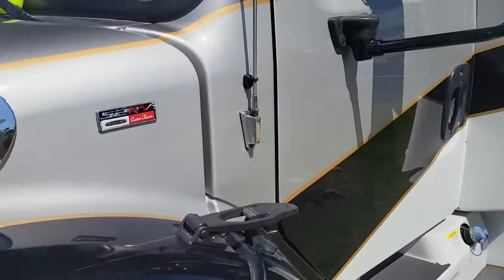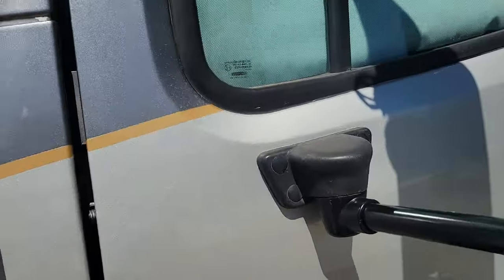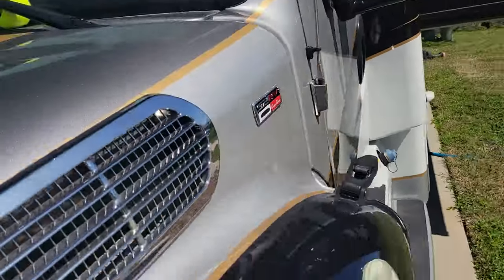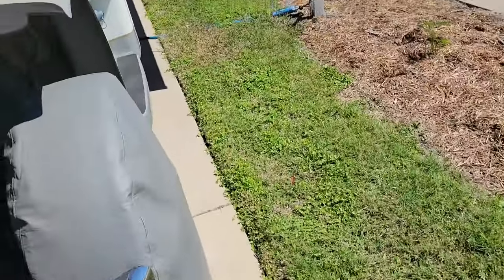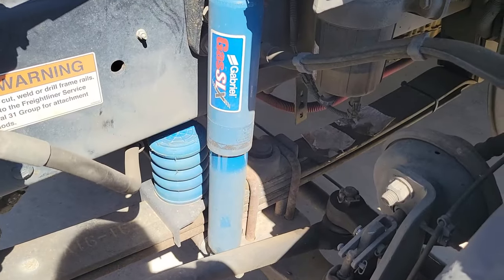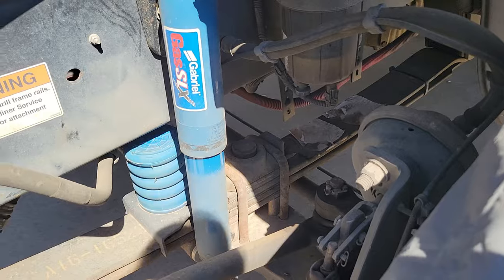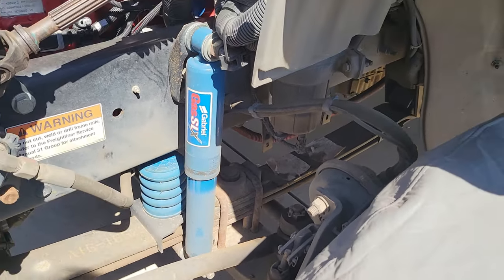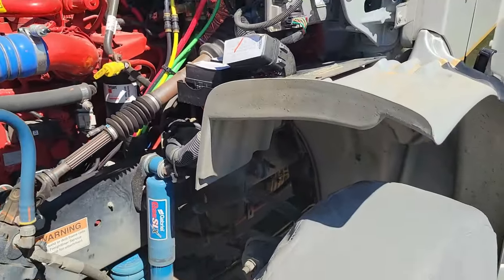On the side I added caps over all the holes to help with wind noise. I also added Sumo Springs and changed up to Gabriel shocks. On the list is the Safety Plus which I'll do when we get home. Inside the engine compartment, that's really all I've done.